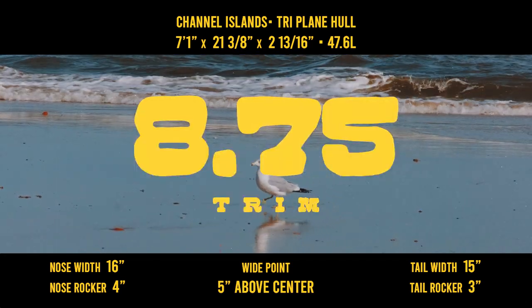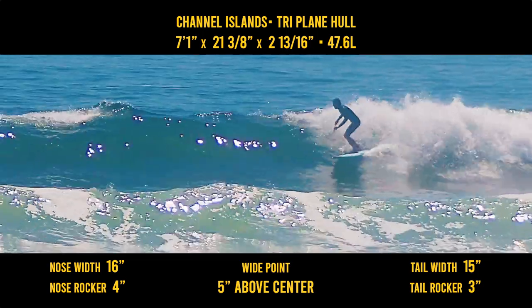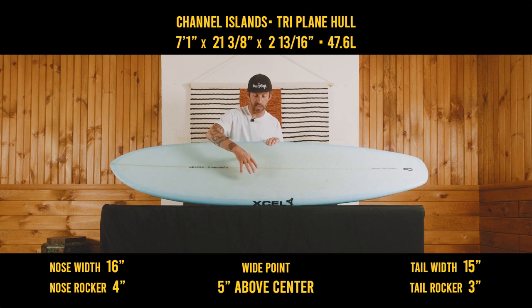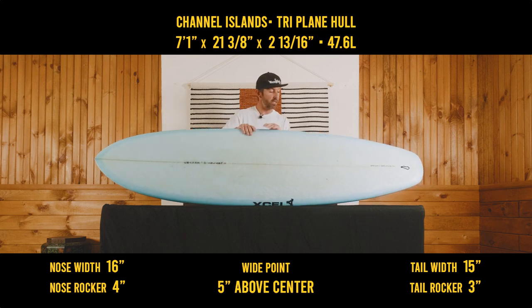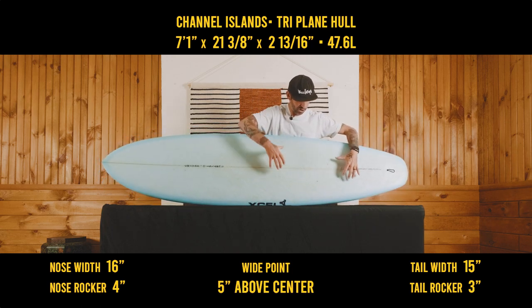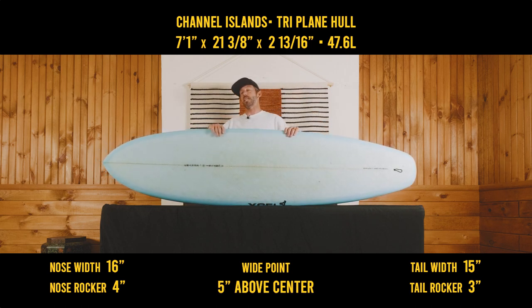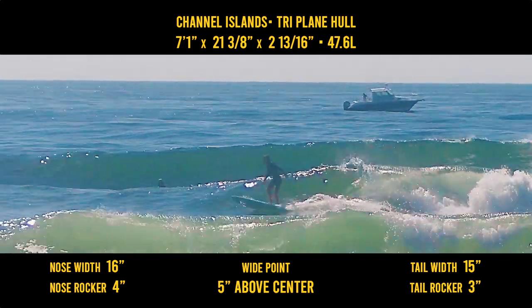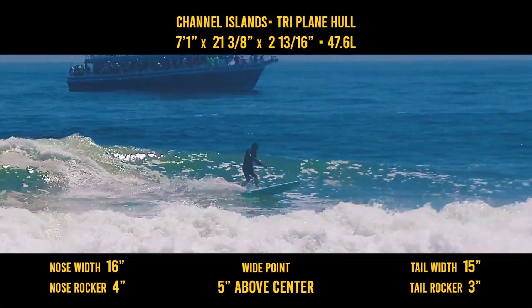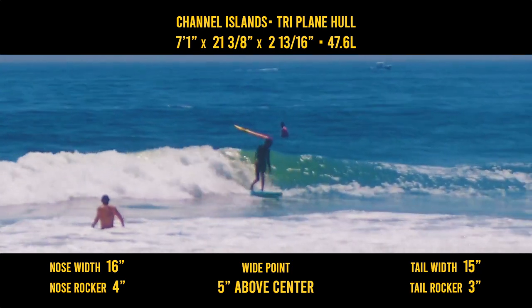Trim, 8.75, but it's tricky — you would think a stubby outline means the trim point has to be here at the widest point of the board. But what I found is that the trim point is actually right here. Is it going to trim out of the deeper spots of the wave? Not necessarily, but for the size of this board in general, it actually trims really well for the overall volume and length of the board.